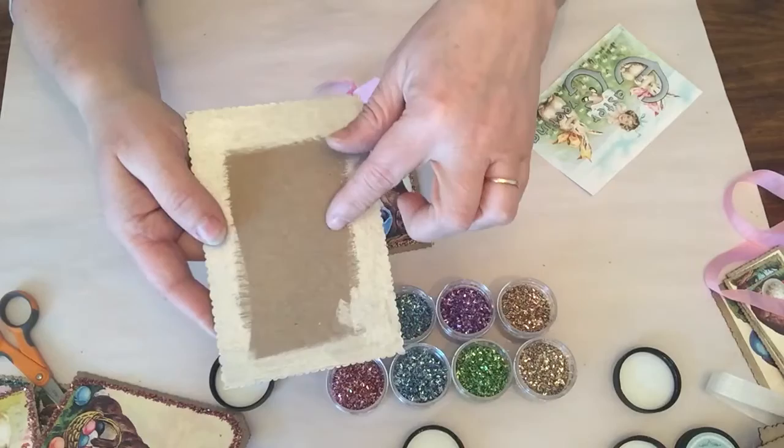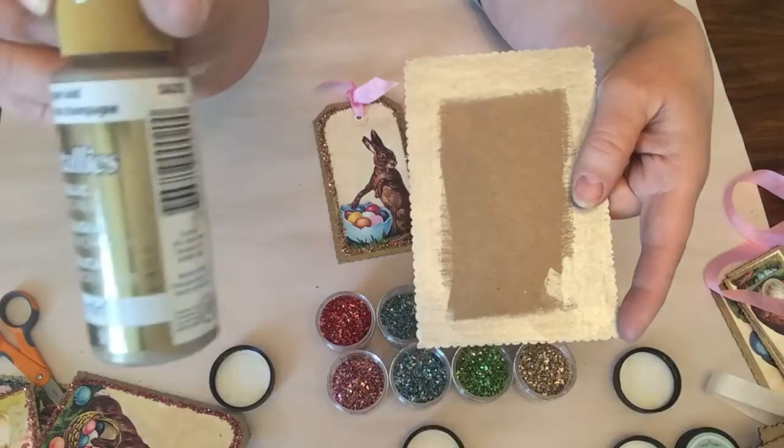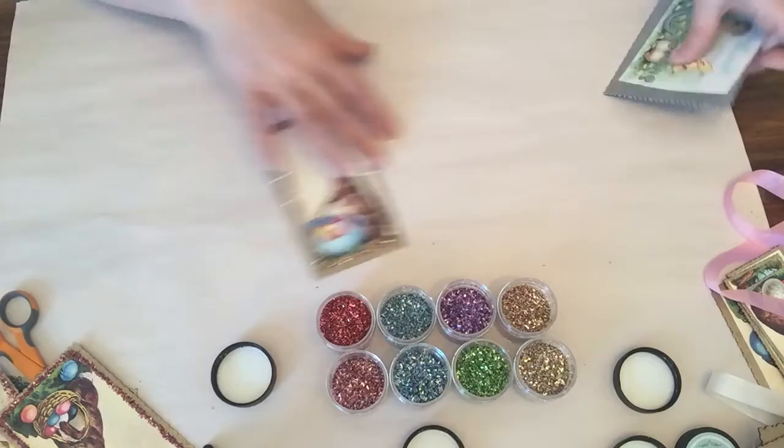For this project, what I did was I painted the edges. On the card you can kind of see — you don't always even need to paint the whole project because you are going to be covering it. I use this fabulous paint that dries super fast; it's called Dazzling Metallics by DecoArt. I like the silver and the gold.